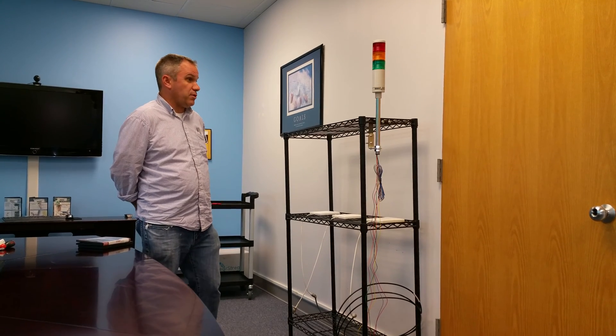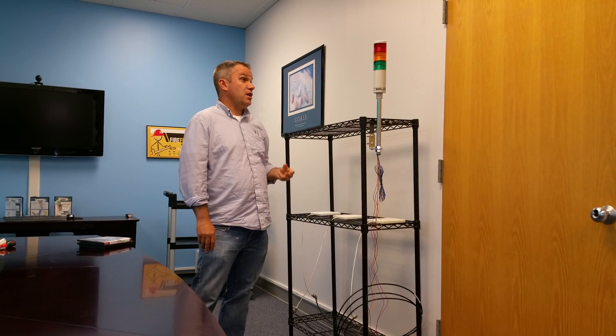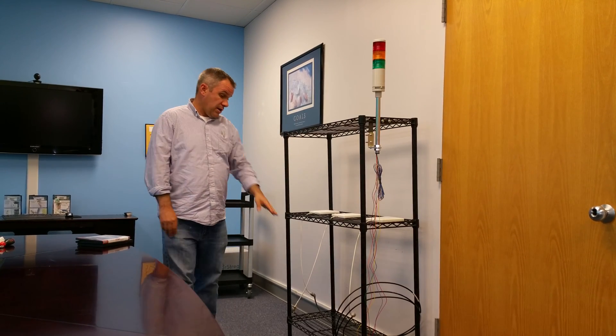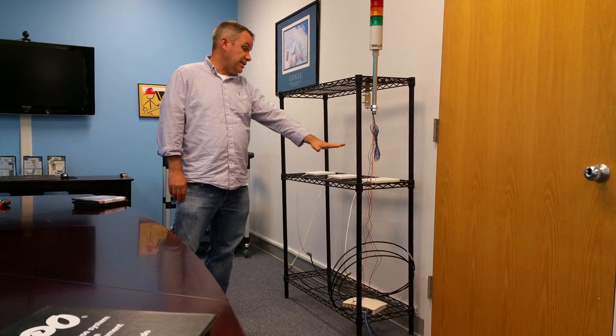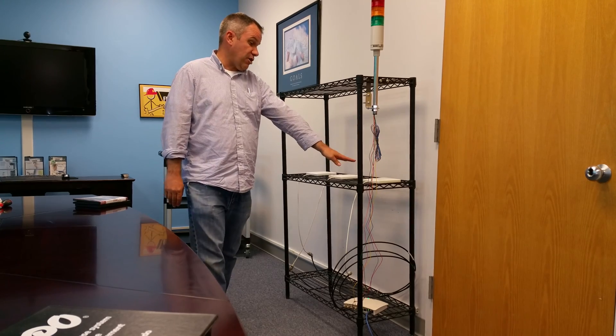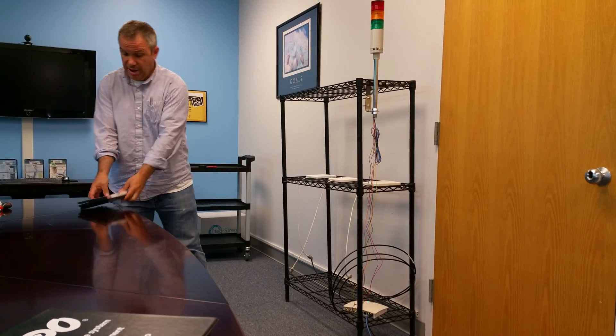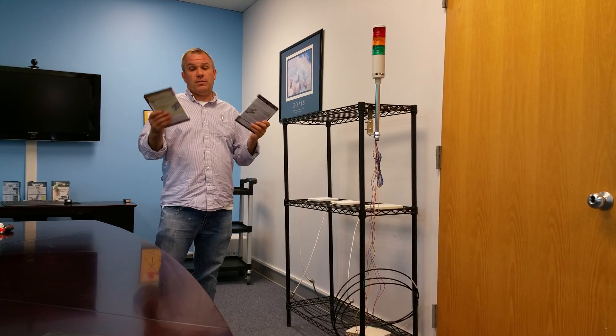The demo itself consists of a number of components. The first component is a pat-light stacked with three colors — green, yellow, and red — and we have an FX Zebra reader, and then we have some antennas. Each antenna represents a different stage in the process. We also have RFID tags; in these cases we're going to use the samples for different components or assemblies.